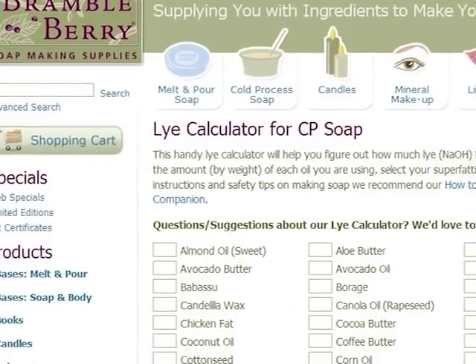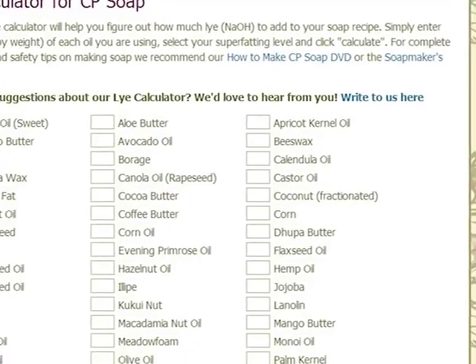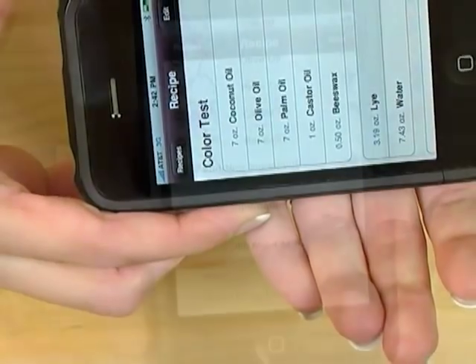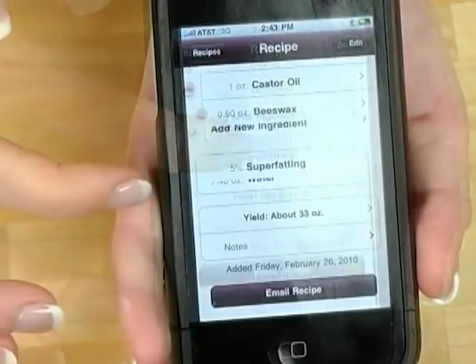Now I'll show you how to make a lye water solution. In order to figure out the right amount of lye for your recipe, you can use the free lye calculator at BrambleBerry.com or our specialty iPhone iTouch soap making application. It's easy to use — it shows you how much water to use, how much lye to use, and you can customize your recipes. It's time to get outfitted up and make that lye water.